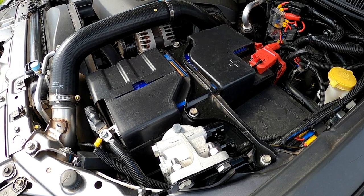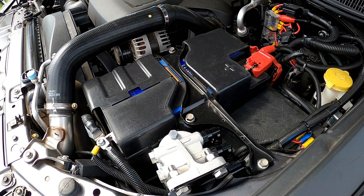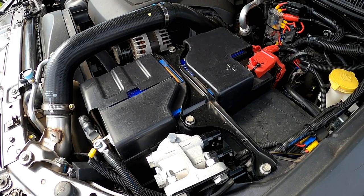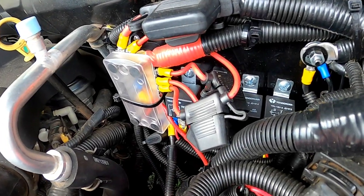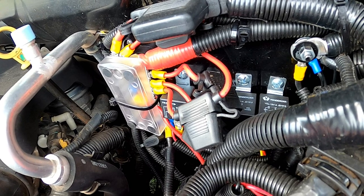Everything fitted to this vehicle as far as electrical gear goes, it's all fused — there's not one live wire that hasn't got a fuse on it. It became a bit of a mess at the battery with wires coming off it, so I fitted a bus bar and moved all the relays back to the firewall — it's all nice and neat, tidy, and easily accessible.